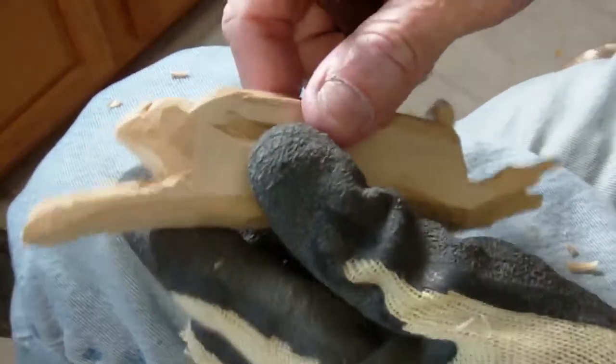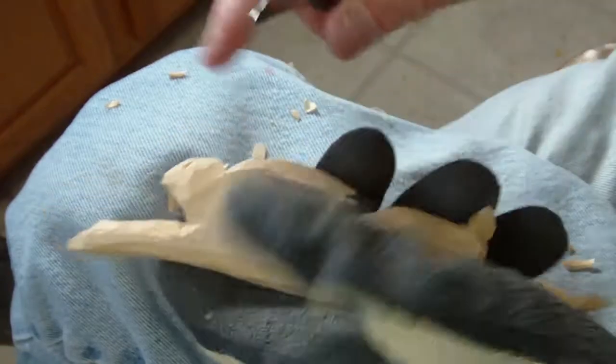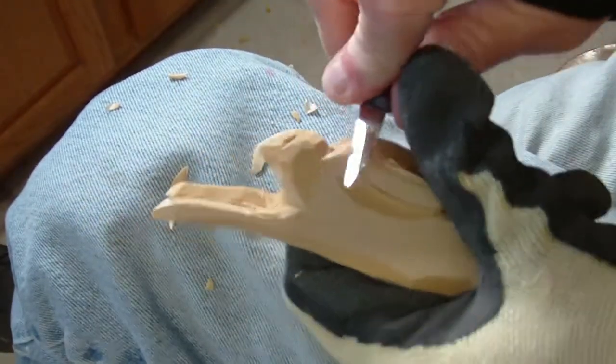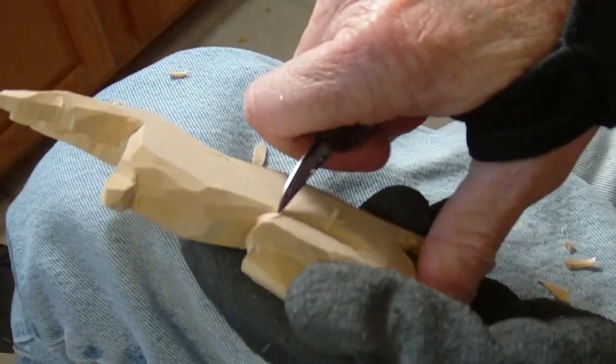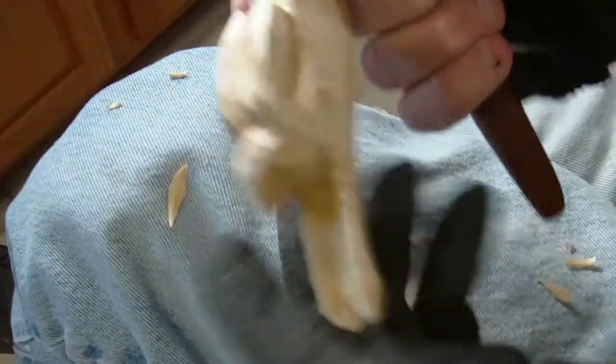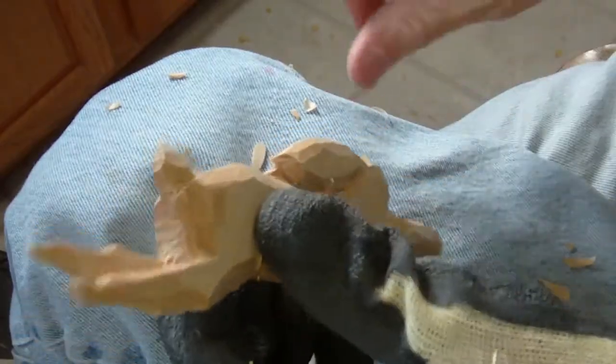We'll paint him white and clean up a little areas as we go — same thing over here. Let me sharpen my knife and clean him up later.